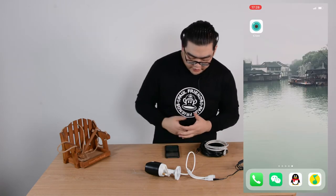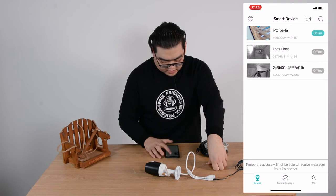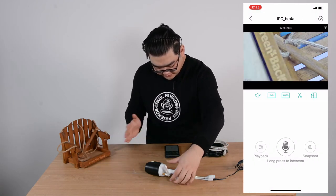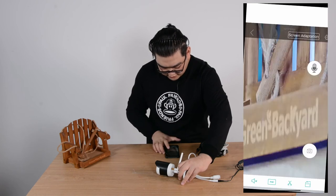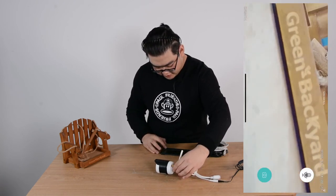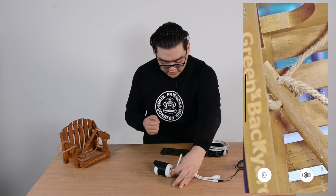I have the application installed on my phone already. I'm going to open it and choose my camera — this one is online. You can see this is the live video stream; it's a really clear image. We can even go to full screen. And if you like what's happening currently, you can screenshot it, save the screenshot, and share it on social media. It's really convenient.